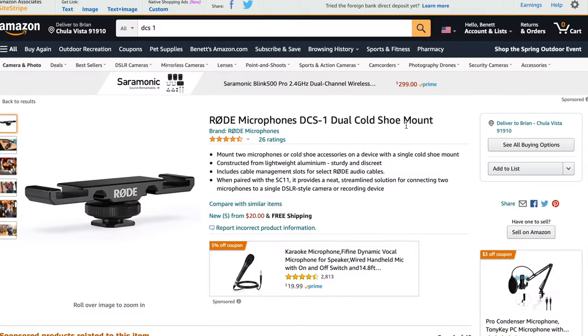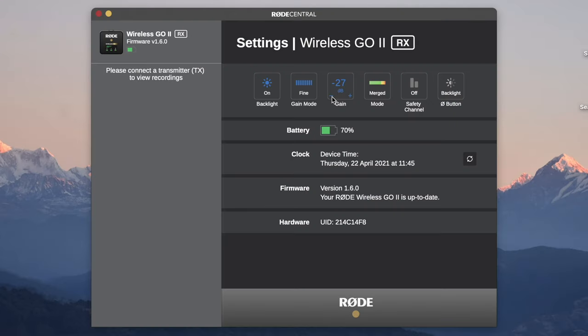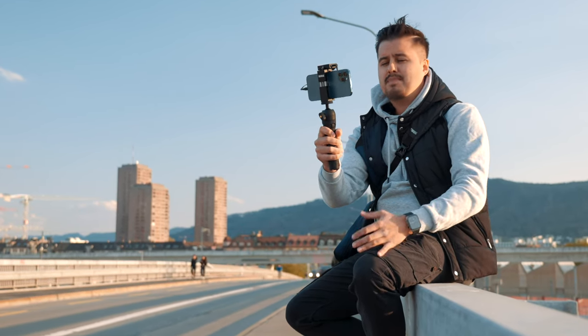The Wireless Go 2 can operate up to seven hours, and the transmission range is 200 meters, which is more than enough for my usage. If you additionally want to mount the LED light, you will need to get the Rode DC-S1, which is a dual cold shoe mount. When using two transmitters for vlogging, I like to keep the audio split instead of merged, which allows the audio to be recorded separately. I can adjust the settings in the Rode Central app, which is a great feature for more control over the Wireless Go 2. When recording in split audio tracks, I can also selectively mute or lower one person's audio, so you can decide how you want to hear the audio in your final edit.